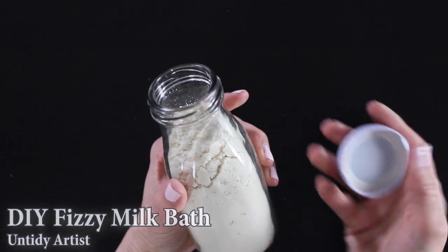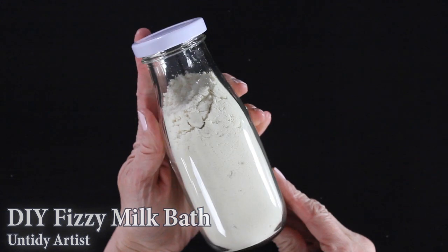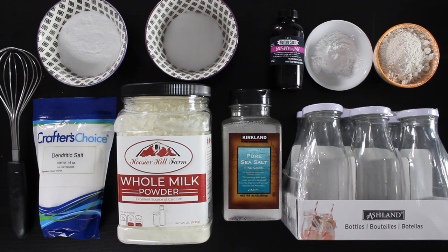I'll be going over a basic recipe in this tutorial, but I do have two different variations that I'll show you at the end, so make sure to stick around. I also have another fun packaging idea, so make sure you stick around till the end. Let's grab some supplies and get started.